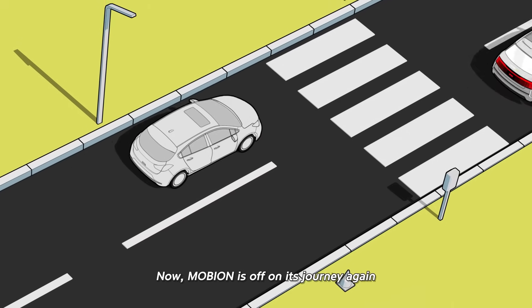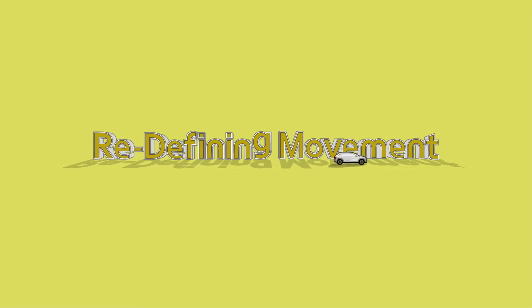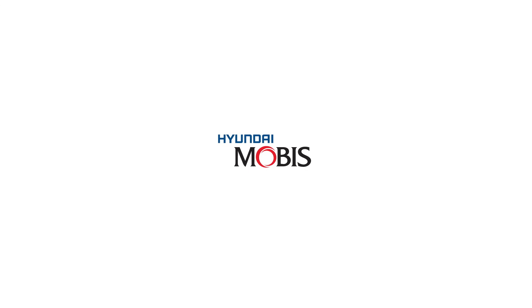Now, Mobion is off on its journey again. Redefining Movement — Hyundai Mobis.